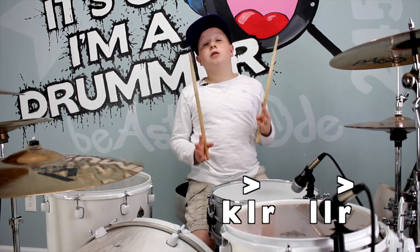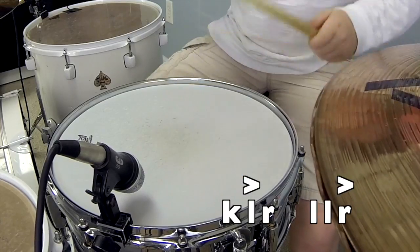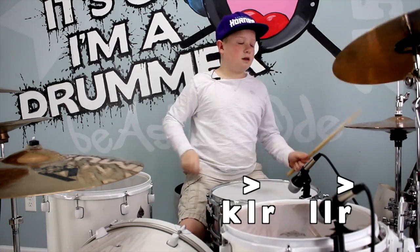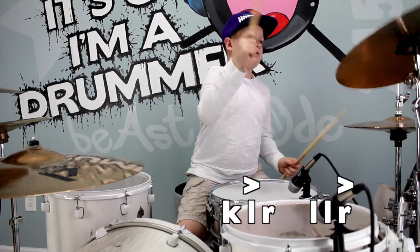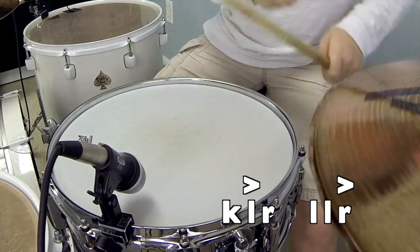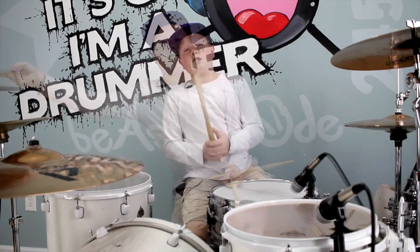All right, now I'm going to move that around and play it way faster in a groove.